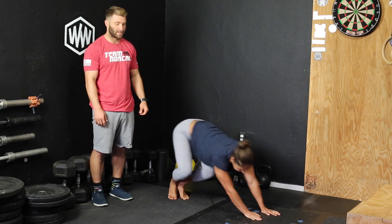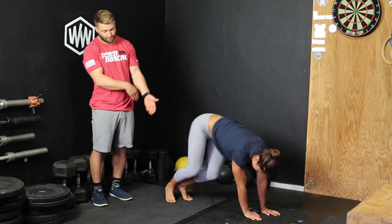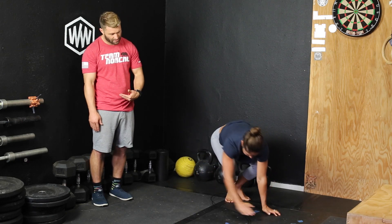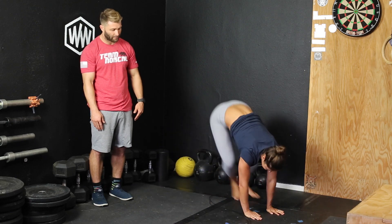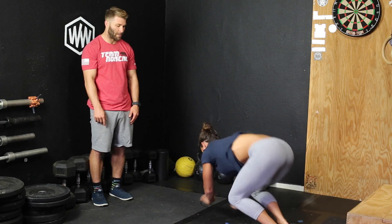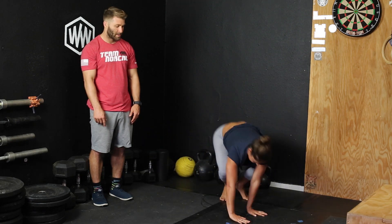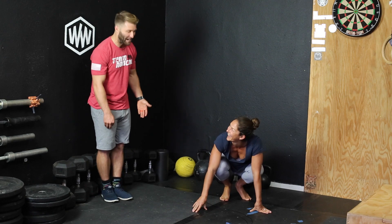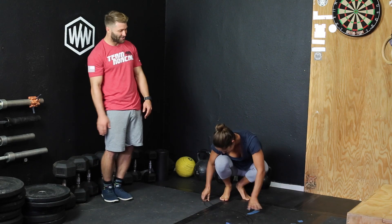Feet going back and forward across that jump rope. Another one is hands go across, then feet follow — hands go across, feet follow, and then she can go back and forth like that. She can do it in a full 360 degrees, hopping around in different quadrants. Ideally trying not to put her hands all over the rope like she just did there, but it's okay — you do you, Taz.